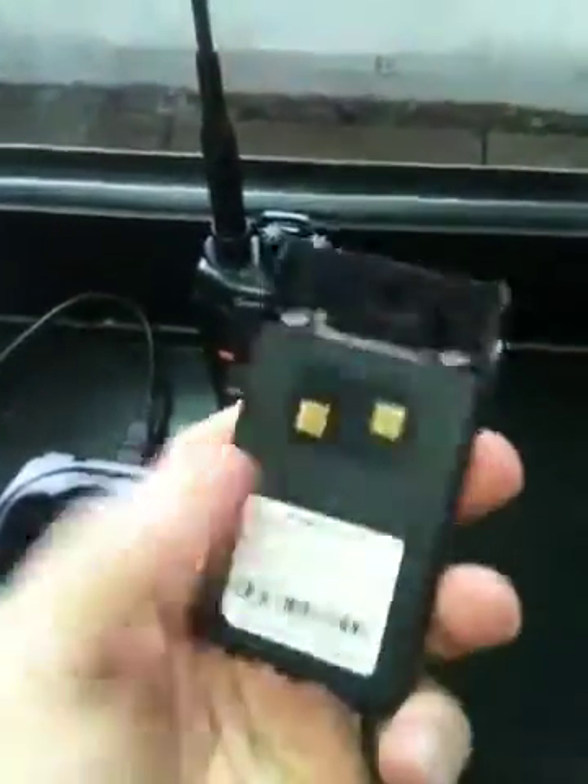I also purchased the battery eliminator, so it can be plugged into a car cigarette lighter socket.